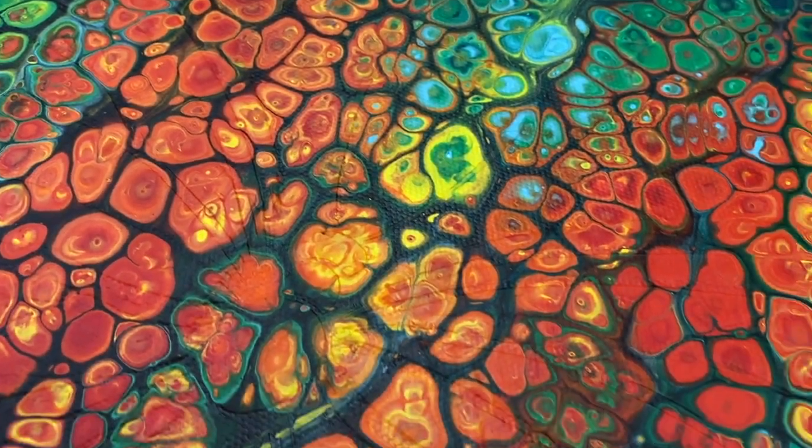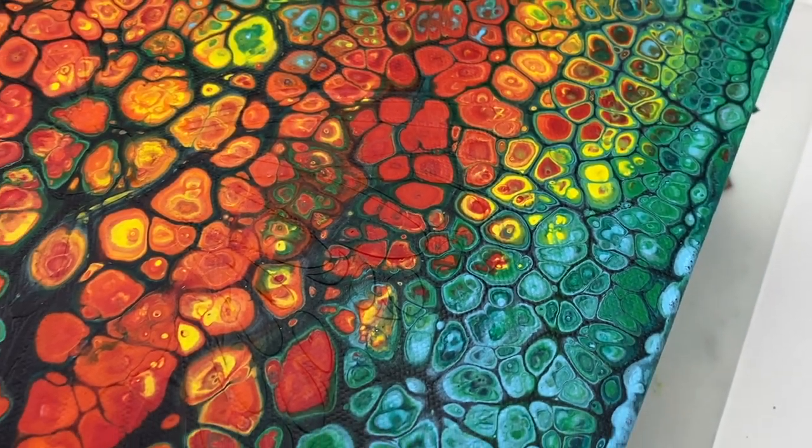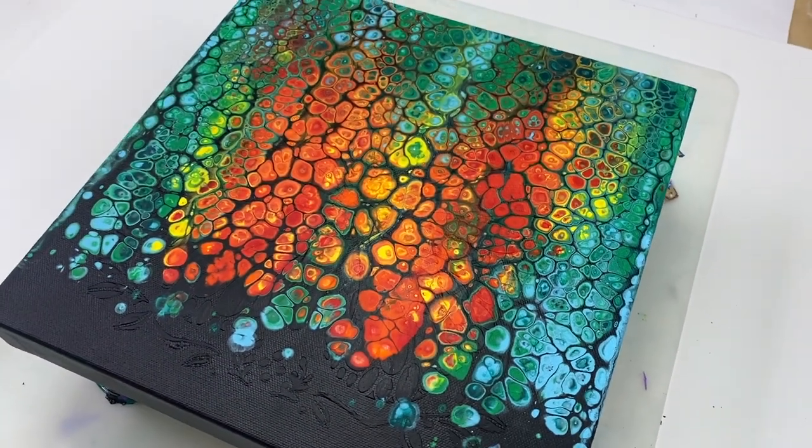Even though it didn't work out quite as I'd hoped, I do still think it's a pretty piece. Thank you for joining me as always, and I look forward to seeing you again next time.